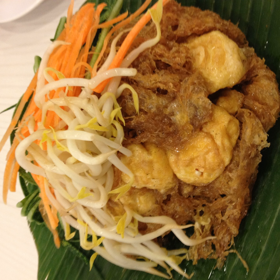A thick sauce is prepared with shallots, garlic, chili peppers, shrimp paste, soy sauce and tamarind juice.